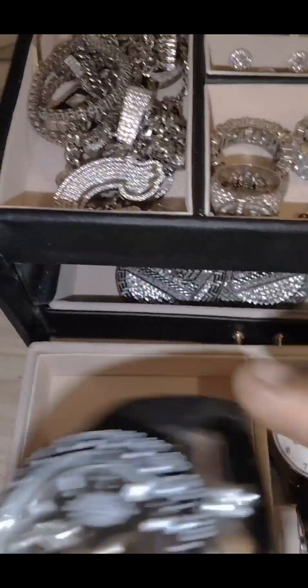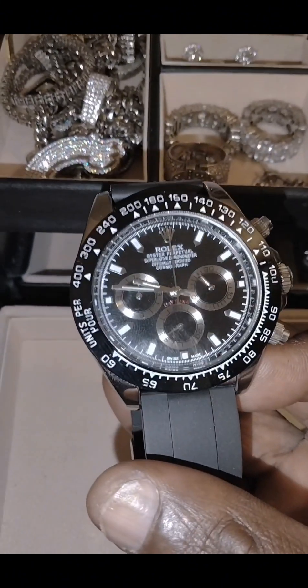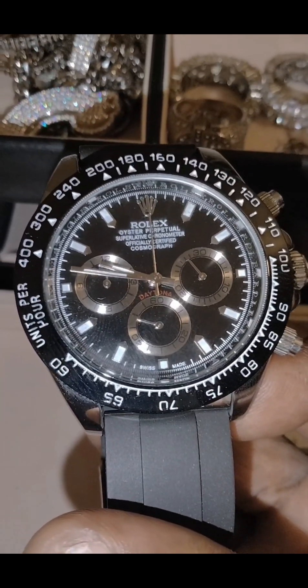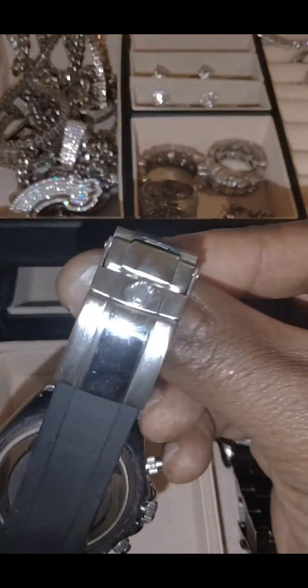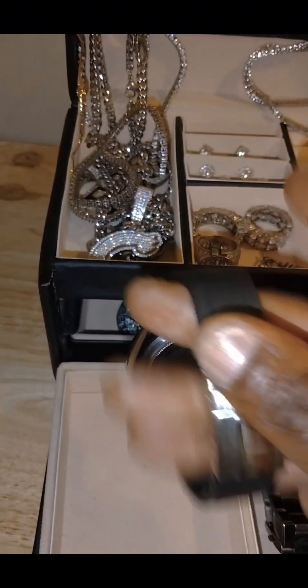We got the watch collection — we got the Rolex. As you can see, it is a beautiful watch. Rolex sign, with the rubber strap on it.